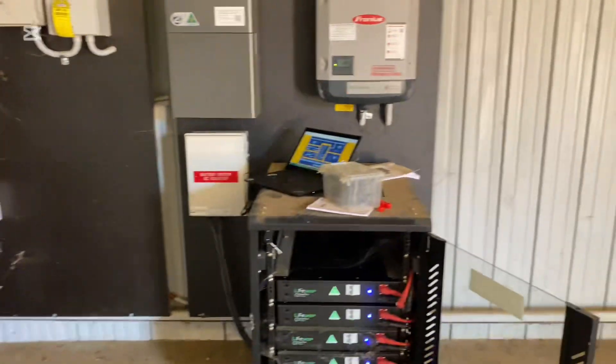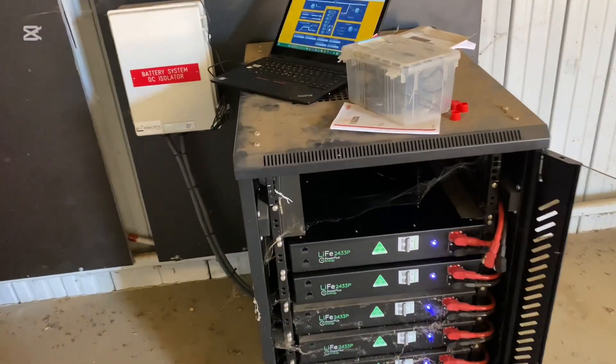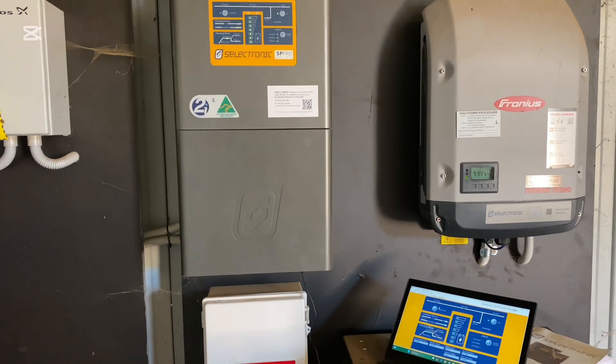So at some stage all that has been replaced with just that. That's how easy it is — slot the batteries in, plug them in, turn them on, tell the inverter it's got more battery storage capacity, and away you go. Cheers.